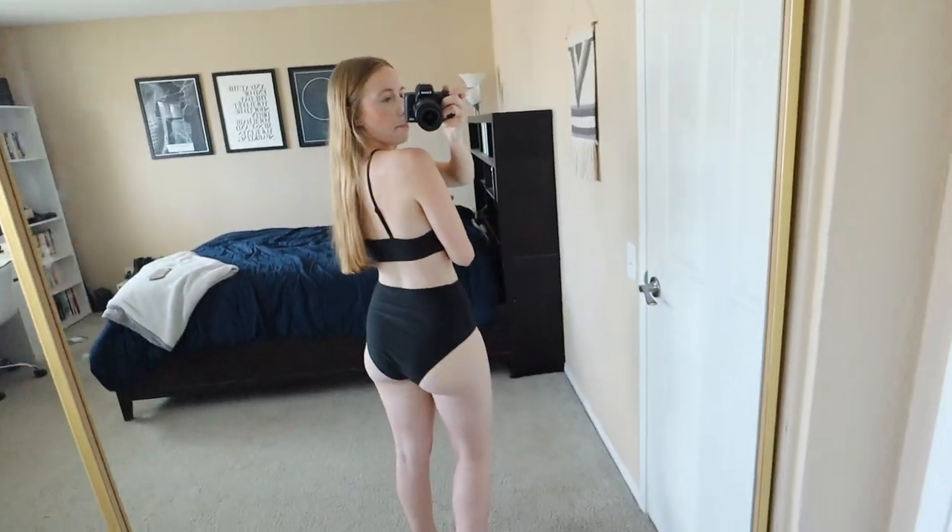This first swimsuit is the most full coverage and secure of the bunch. The back is pretty covered on this one — I would say family-friendly appropriate. The top feels really nice, tight, and secure. I definitely want to get more of this style. This one is also more long-line so it covers more underneath too. You might get a weird tan line with the high-waisted and long-line combination, but it is definitely the most full coverage. I really like the all-black look and want to get more into this style.